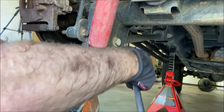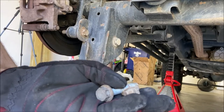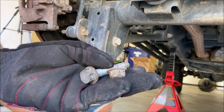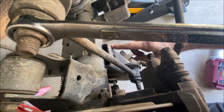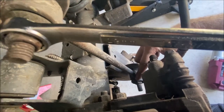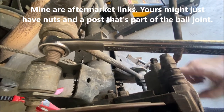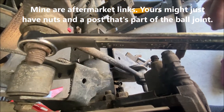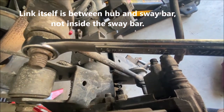For the lower shock mount it's just an 18 millimeter nut and bolt. Save all your hardware because you're going to reuse it when putting the lift back on. Next, take the rear sway bar links off — one bolt up top, one down below. Note the direction they're installed: threads facing toward the drum, bolt heads on the inside toward the differential.